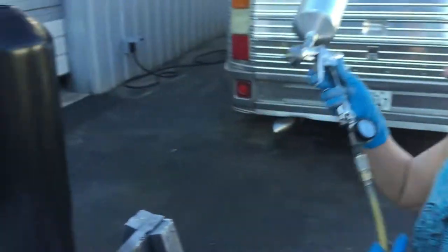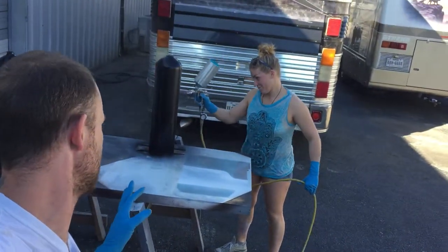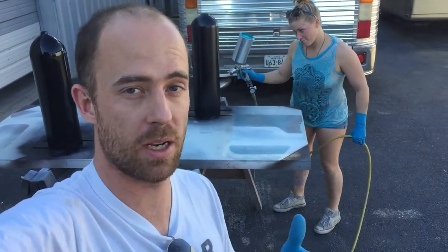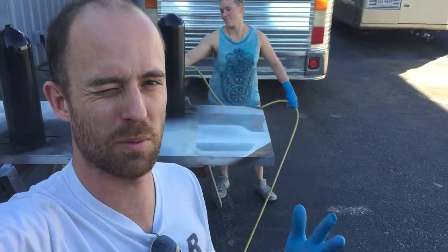So we learned no sandblasting aluminum — no sandblasting aluminum. And now we're at the final stage. We primered it, then we sanded the primer, and then I learned about something called a tack rag.